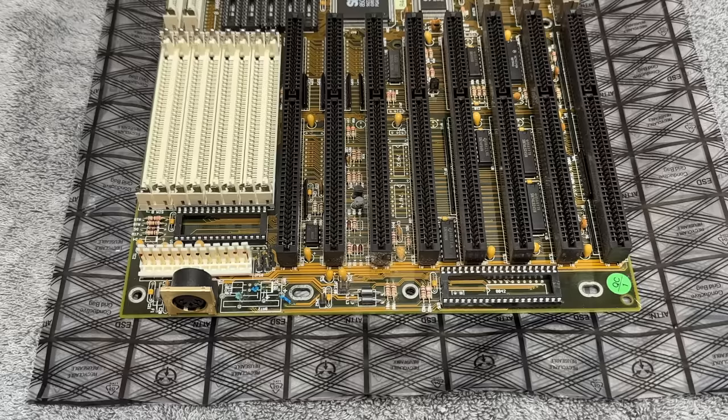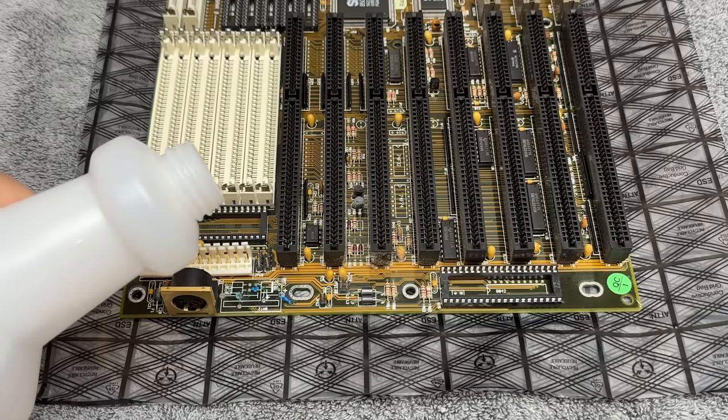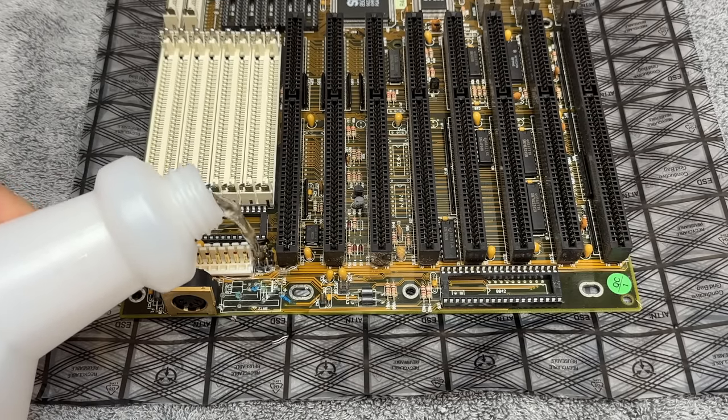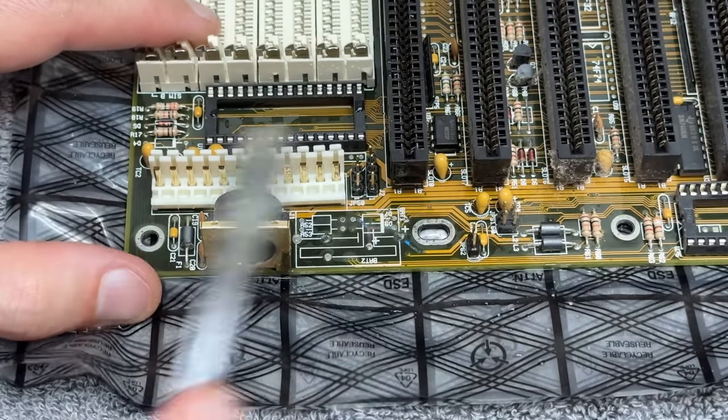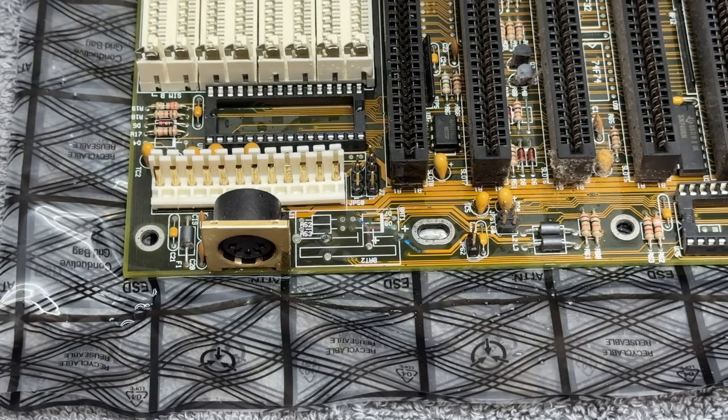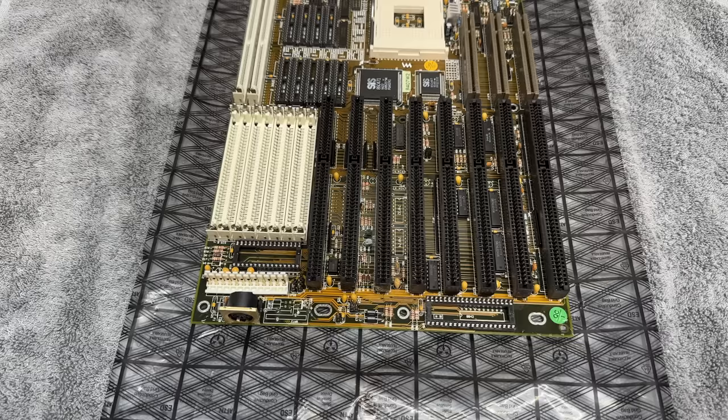Now we have to neutralize the battery electrolyte. For that I'm just going to use some white vinegar mixed with distilled water at about 20% concentration — let's just work that in and let that sit for a few minutes. Once that's done, we'll do the same thing for the other side. Now I'm going to give this thing a thorough wash with soapy water, then rinse it like it's never been rinsed before using distilled water.